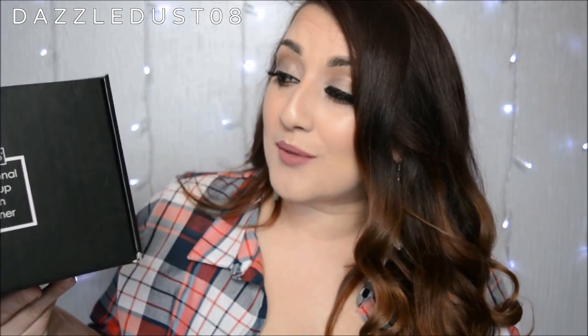This is a must-have for makeup artists or people who do makeup in general. What it claims to do is wash and dry your brushes in under a minute — you heard me, in under a minute. That is crazy. This is $49.99 and I got it from the Style Pro website, which I'll leave linked below. I've watched quite a few videos online and it looks amazing — I'm so excited to try this out.